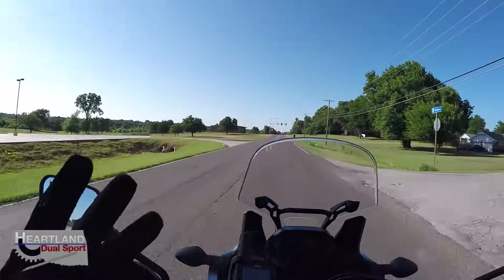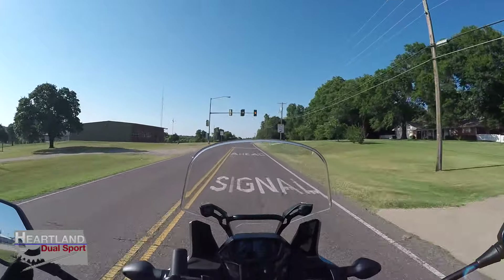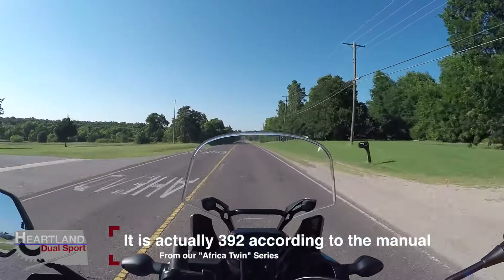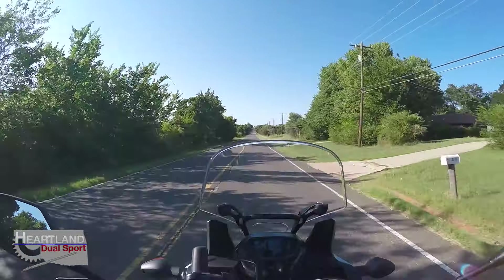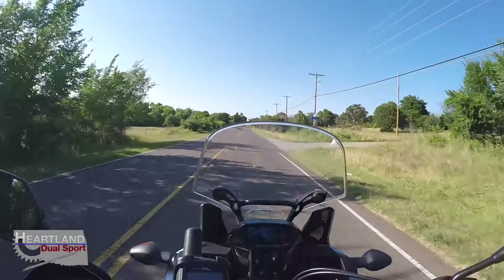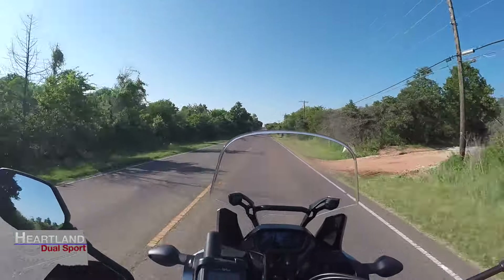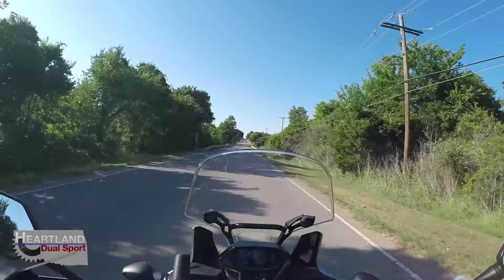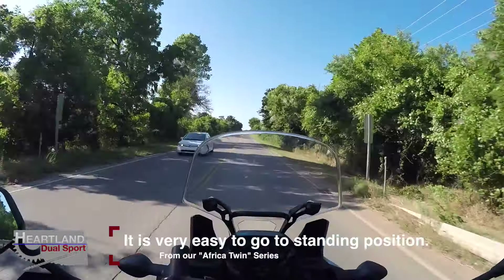It gets great gas mileage. The load capacity I believe is 400-something pounds from the factory — I'll have to double check the numbers. This bike is made for a guy like me who's a pretty good size; you can still throw your camping gear on here and still take a passenger. It just handles like a dream, and I've never had a bike that was this easy to stand up on.